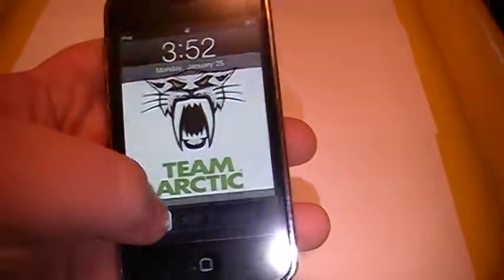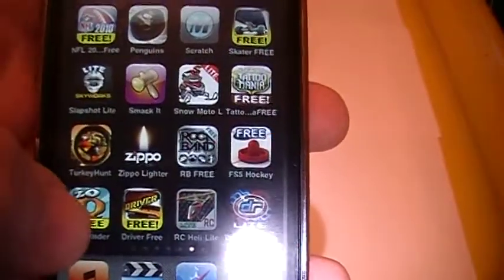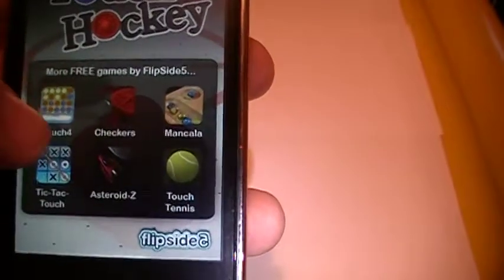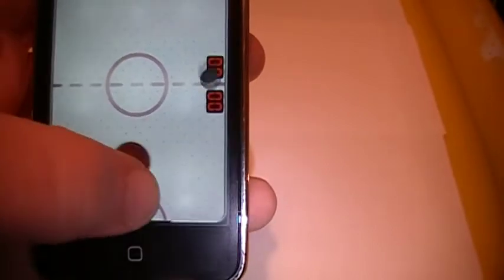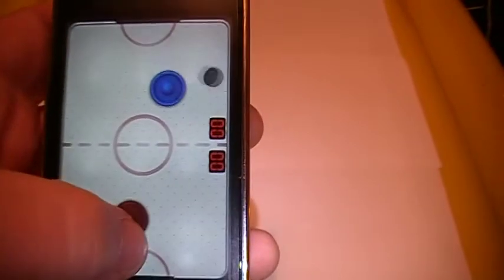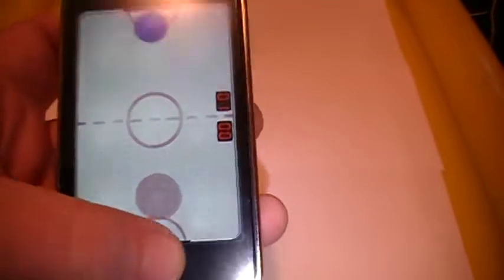Another part of this video is going to be a couple of my favorite apps. I'll do two or three. My number three favorite app would have to be this hockey game, Touch Hockey. I've had three table hockey games and this is by far the best. Just let it load here. Play a game. That's my number three.